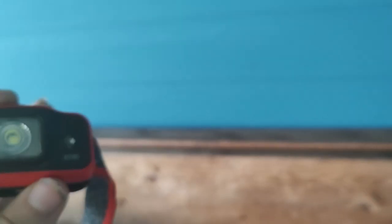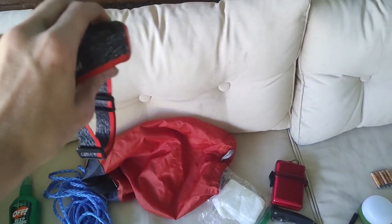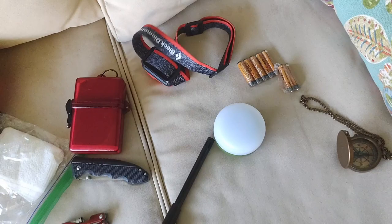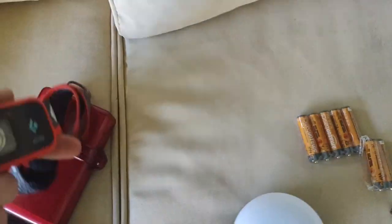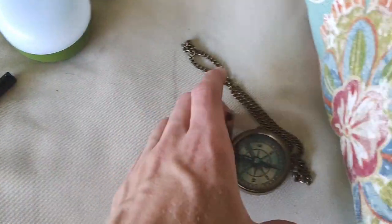This is a Black Diamond Astro headlamp, and I love this thing. I also use it for my hunting videos. Look at how bright this thing is — even in broad daylight it's lighting up the couch, it's crazy bright. I use it for everything I need a headlamp for. Then we've got spare batteries — these are for both the headlamp and the lantern, and they both take AAAs. Here's my compass, just as a backup.